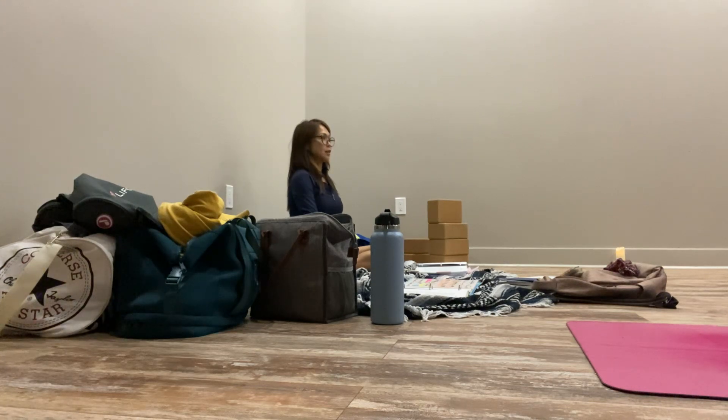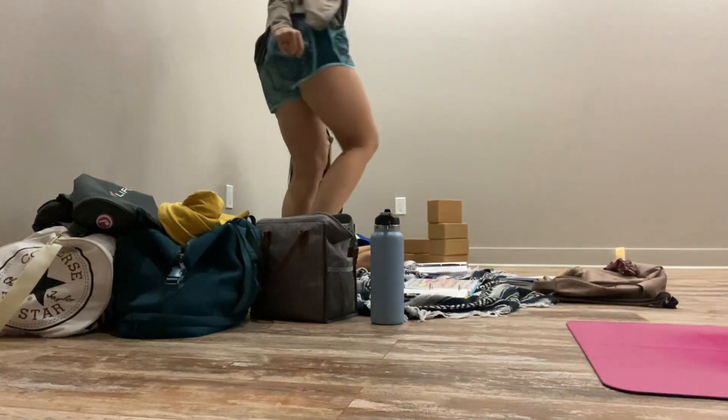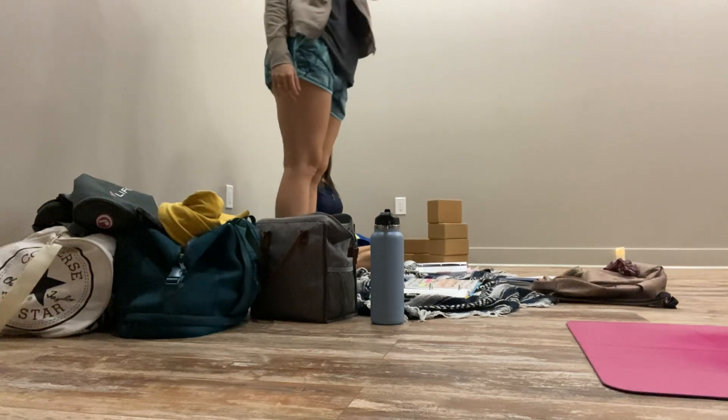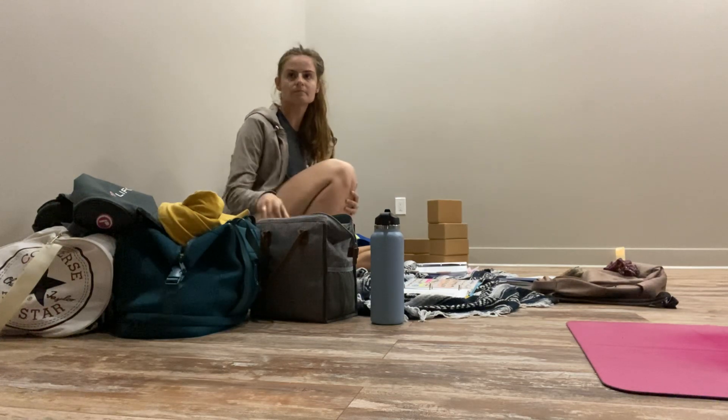I need somebody to do the yoga. You can read it, but that's just like a variation of it. It's not going to say every single inhale and exhale. You guys go do the yoga too.